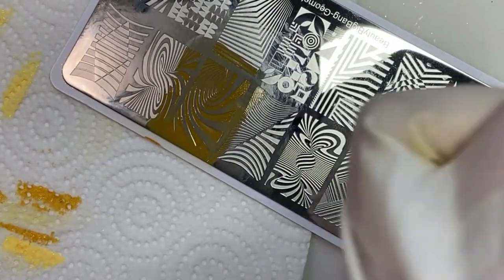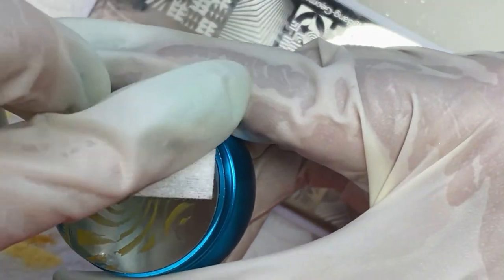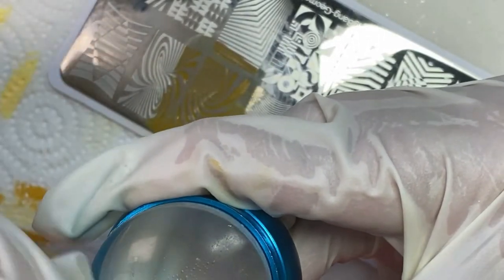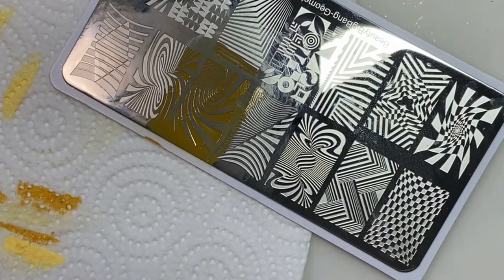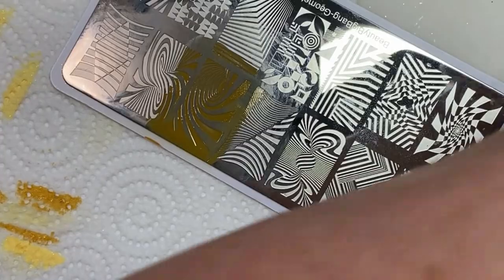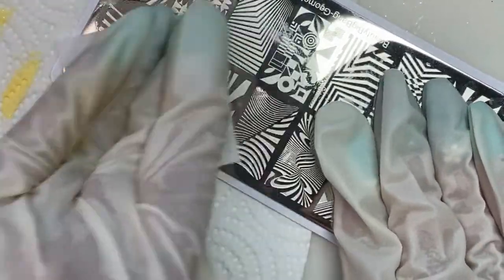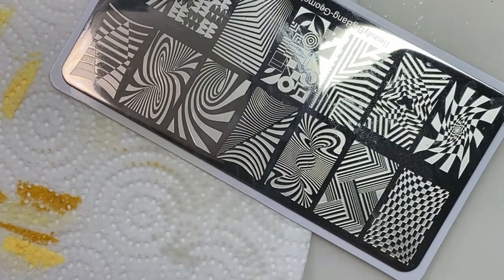It is a bit messier to be cleaning stuff up and doing things with. Now I'm cleaning off my stamper with the lint-free wipe and alcohol. This part was a bit messier because I couldn't just use my lint roller to clean it off like I normally would with regular stamping polish. Anyway, as I was saying before, when I mixed the gel polish in with the white stamping polish, it just beaded up all over my stamper — it wouldn't stay and it was just a big mess.